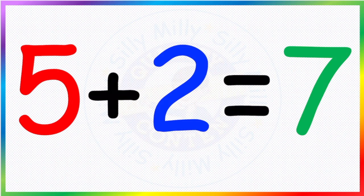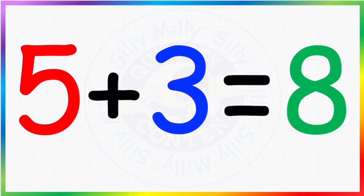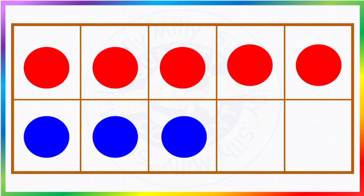And now here, see — with two different colors you can do your addition. We have one, two, three, four, five red and one, two, three blue. So that makes five plus three. If you go back and count: one, two, three, four, five, six, seven, eight — so we write eight.